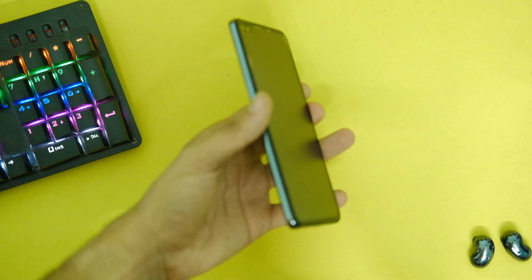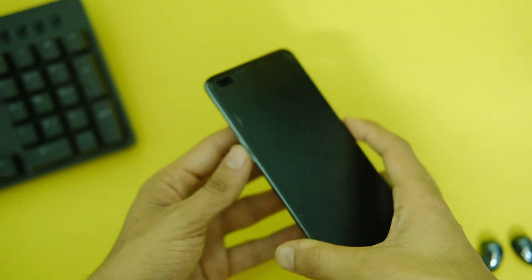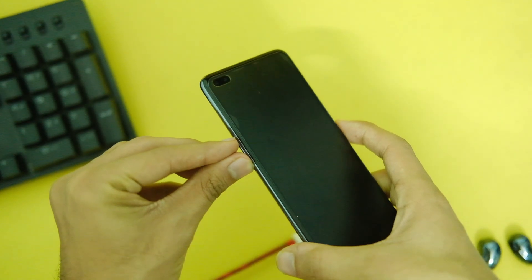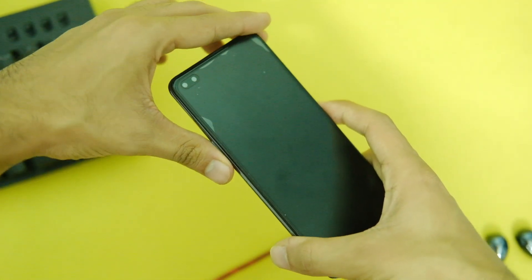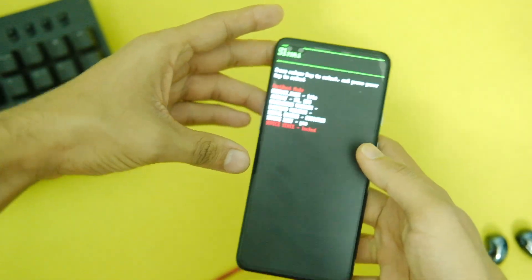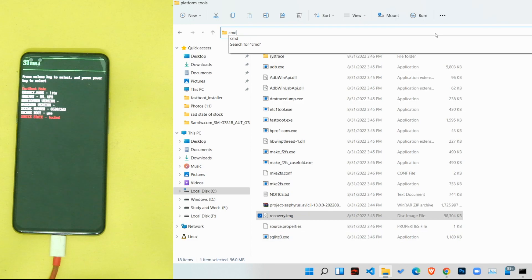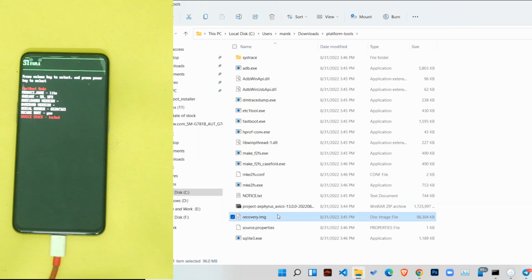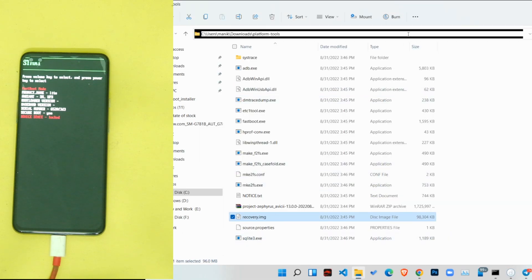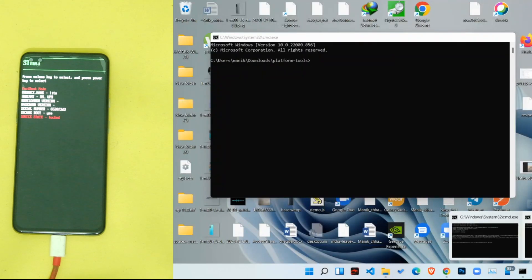Now connect your device in fastboot mode with your PC. Turn off your device, then long press Volume Up, Volume Down, and the Power key at the same time for about 4-5 seconds until you see the fastboot mode screen. Once your device is ready, open the ROM folder and type CMD in the address bar and press Enter.